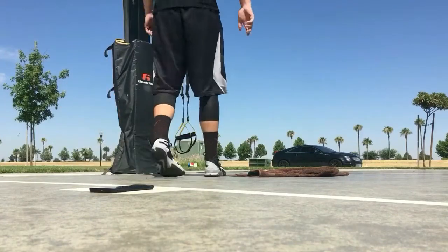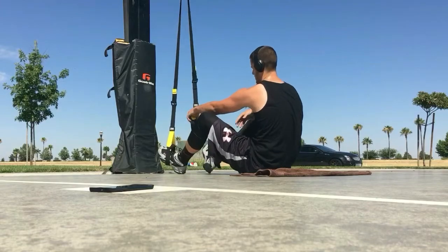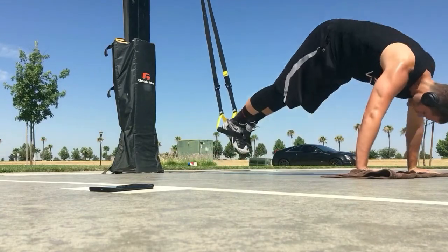All right you guys, here it is — one of my favorite TRX ab exercises, probably one of the most standard ab exercises I do. What is it? So you've got the double mountain climber, and this one is the pike, I believe it's called.